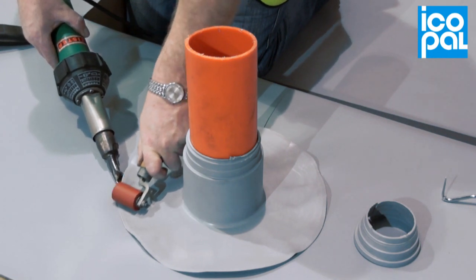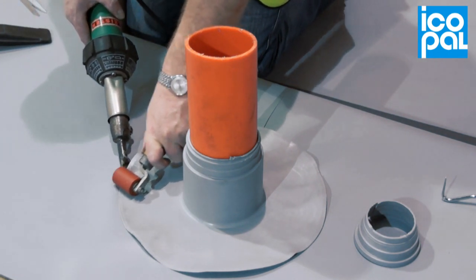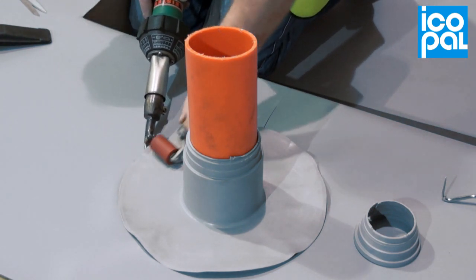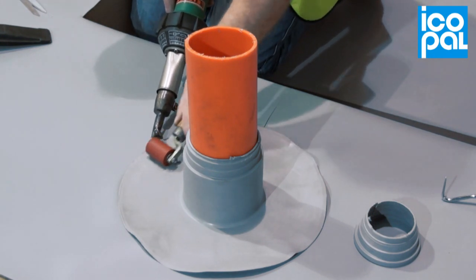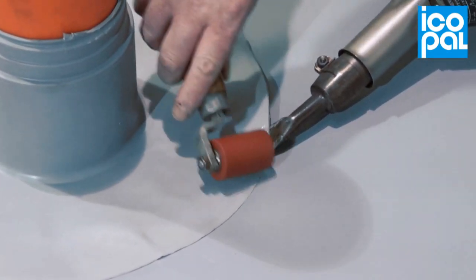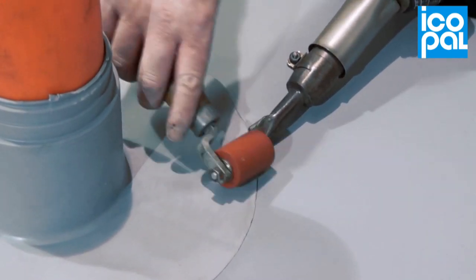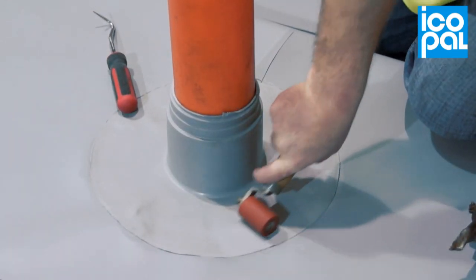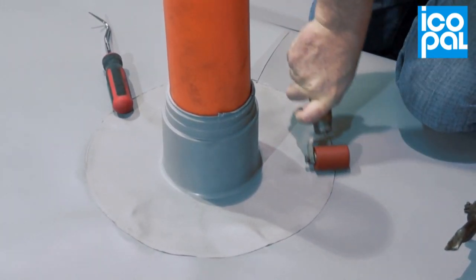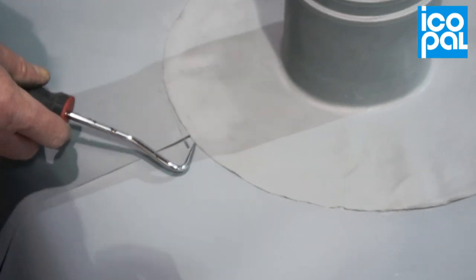Weld the base of the pipe boot around its circumference to the underlying membrane. Probe the seam to check the weld quality. Repair any suspect areas as necessary.